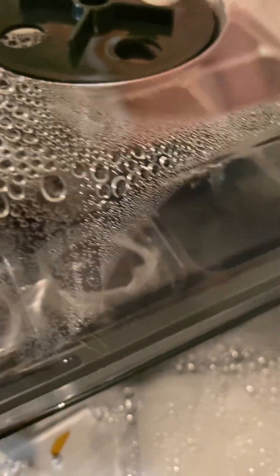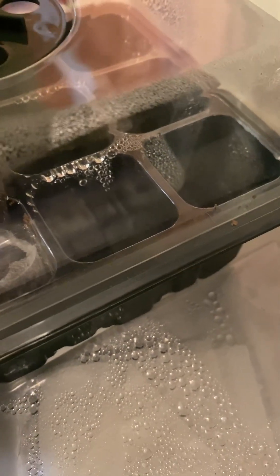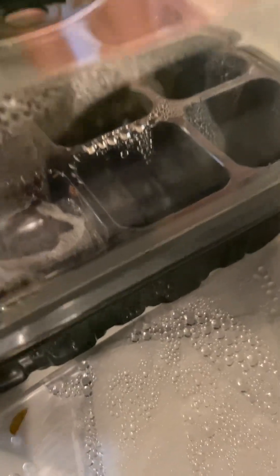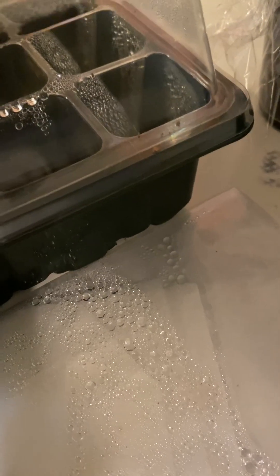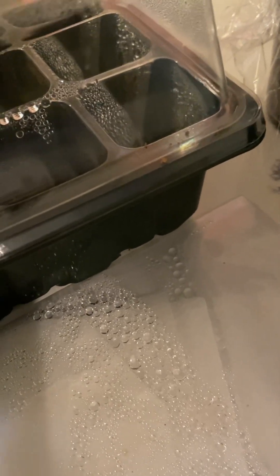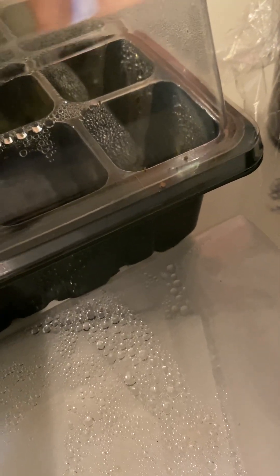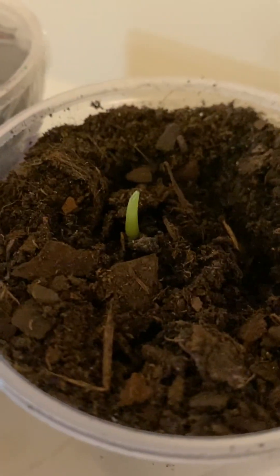I've done my pepper seeds this way, I've done my tomato seeds this way, and every other seeds I've germinated I've done this way. I've had success with my bird of paradise seeds, which have been the hardest seeds for me to germinate — they have actually germinated! Yes, the paper towel method works!